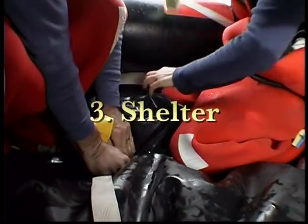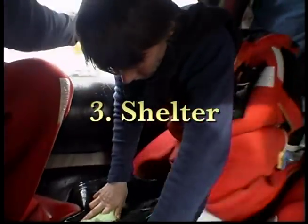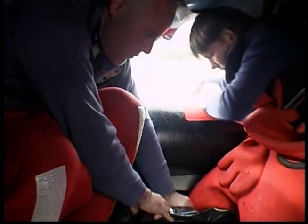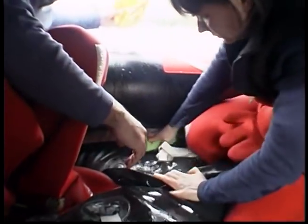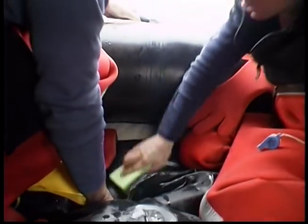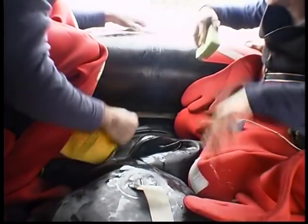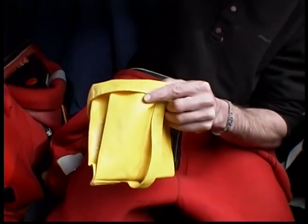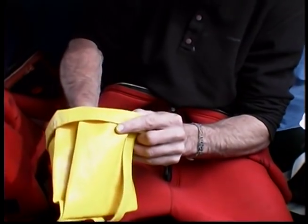The third priority is shelter. Your Life Raft protects you from the elements and provides insulation. Keep it tidy. Use the bailer to keep it dry. Water was getting inside the Life Raft, and one thing that was in the survival kit was a bailer — we had to bail. If you have two sponges, use one to mop up the salt water on the floor.